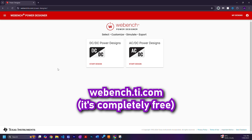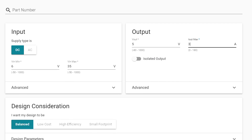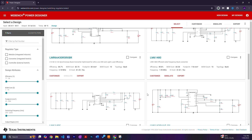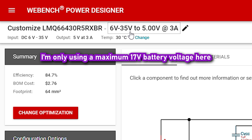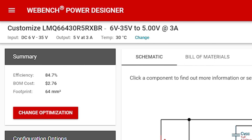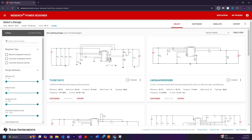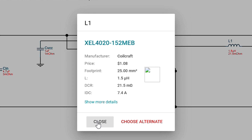The Texas Instruments Webench circuit designer is recommended for all switching regulator needs because it asks not only the requirements of your system but also whether you want the design to be balanced, low cost, high efficiency, or small footprint — so you can choose the right IC for your board. Keep in mind the maximum Vin of your converter should ideally be twice your battery's maximum voltage, though a little less is okay. After choosing an IC, you can click customize to view the circuit in detail.